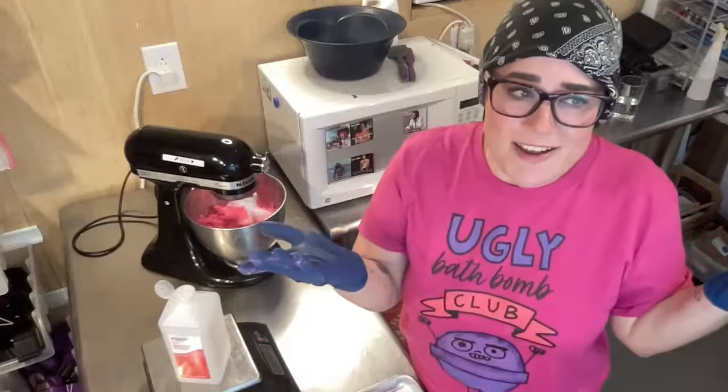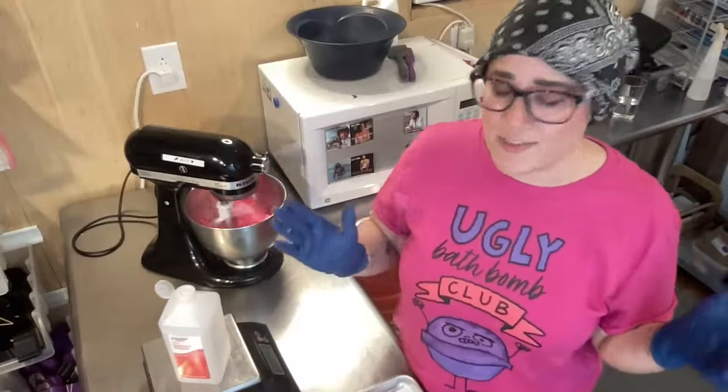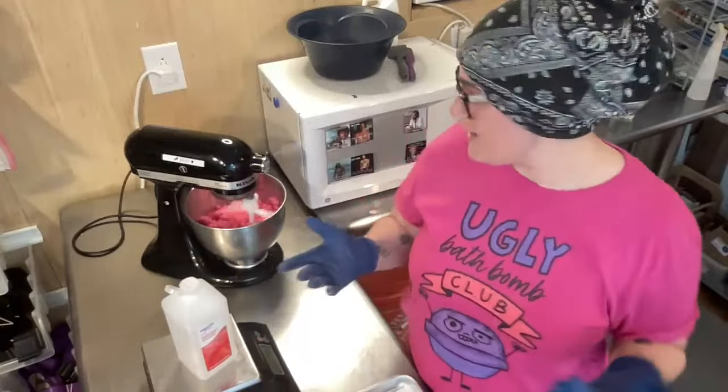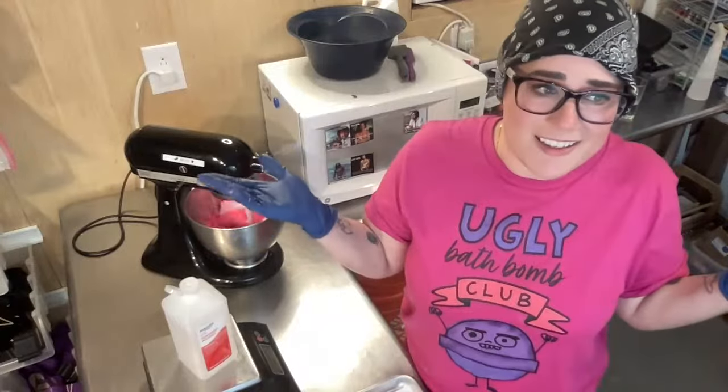Catherine says they don't smell the rubbing alcohol either — it's so strange. I don't know why there's a difference. I've used 91% isopropyl alcohol, I've used 95% and 99%, and I just don't notice it. I don't know what to tell people.